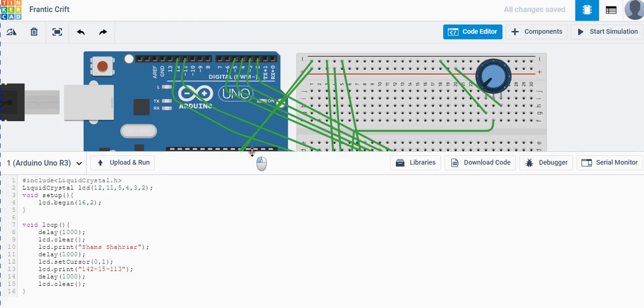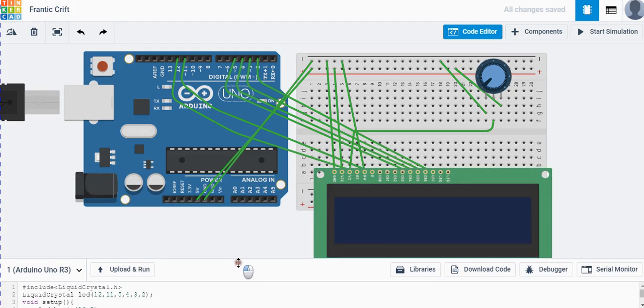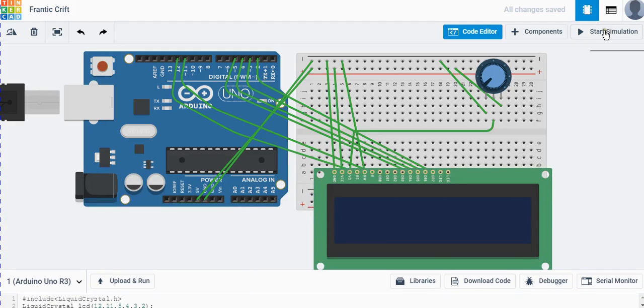Let's summarize what the code does: First, the system delays one second, clears the screen, then prints a string on the first row. It delays another second, sets the cursor to the second row, prints another string, waits one more second, clears the display, and then the whole cycle repeats. Let's start the simulation to see what happens.